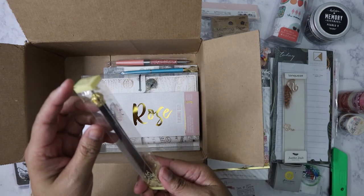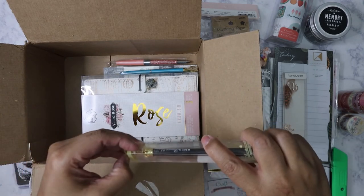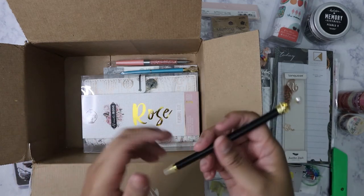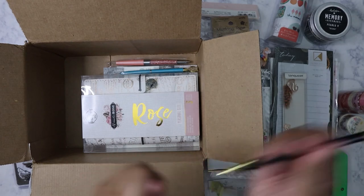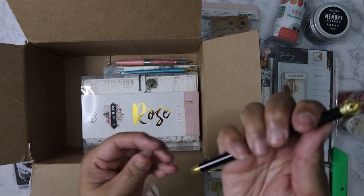I got a pen — this one just says 'I Love London.' I do want to go to London, I haven't been there yet. It's a nice little clicky pen.